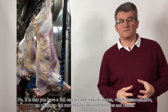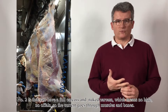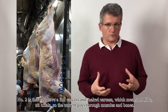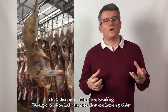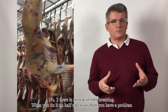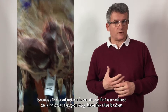Number two is that you have a full carcass and a naked carcass — meaning no hide, no offals — so the current goes through muscles and bones. Number three is that there is no risk of rib breaking. When you do it on half carcasses, the contraction is so strong that sometimes you may have ribs broken.